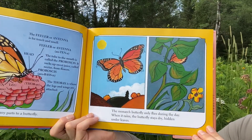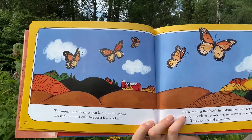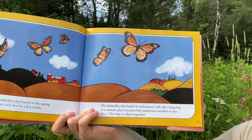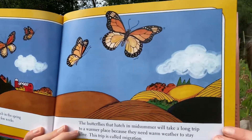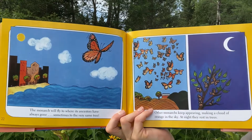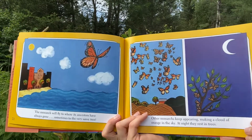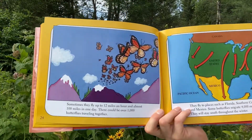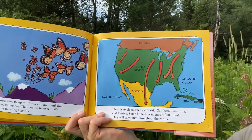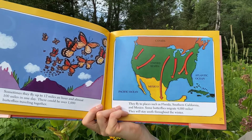The monarch butterfly only flies during the day. When it rains, the butterfly stays dry, hidden under leaves. The monarch butterflies that hatch in the spring and early summer only live for a few weeks. The butterflies that hatch in midsummer will take the long trip to a warmer place because they need warm weather to stay alive. This trip is called migration. The monarch will fly to where its ancestors have always gone, sometimes to the very same tree. Sometimes they fly up to 12 miles an hour and almost 100 miles in one day. There could be over 1,000 butterflies traveling together. They fly to places such as Florida, Southern California, and Mexico. Some butterflies migrate 4,000 miles. They will stay south throughout the winter.